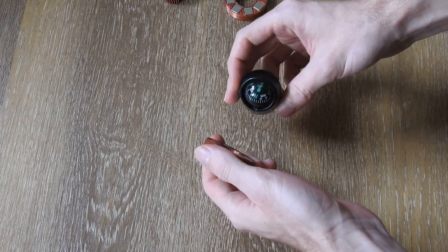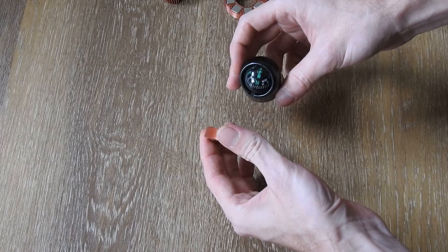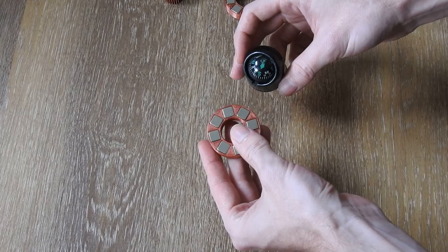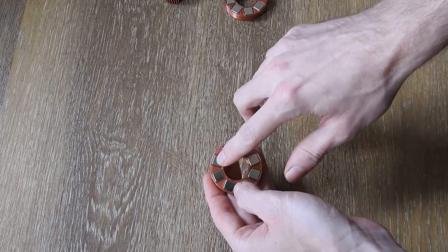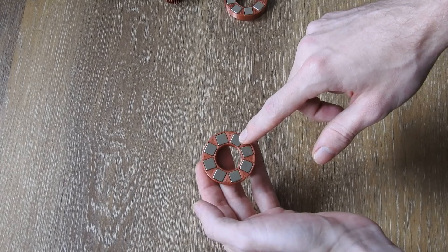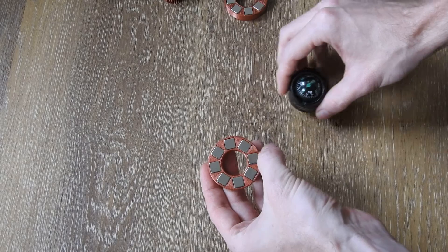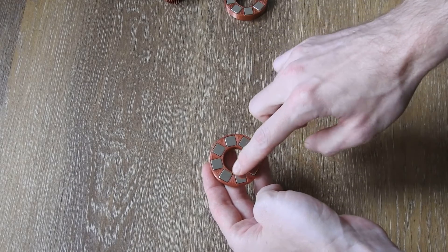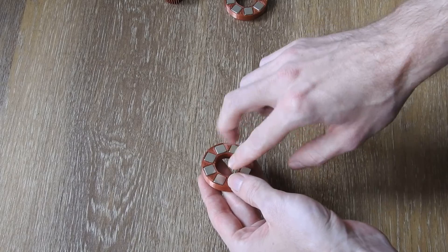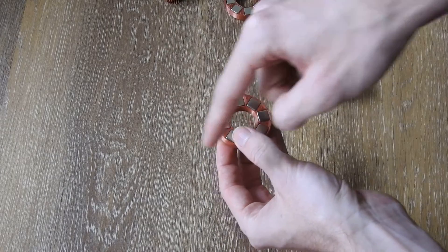On this side we have north pole, and on the other side we have north pole too. On the outer ring here we have south pole all around. All of these one-centimeter cube magnets are arranged in a circular pattern — on the outside it's all south pole and on the inside it's all north pole. This gives us a field that extends north pole here and here, and south pole all on the outside.